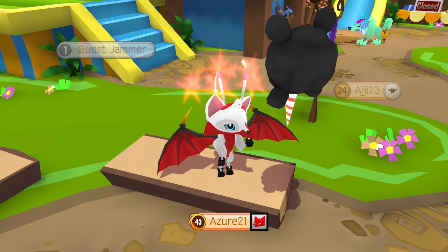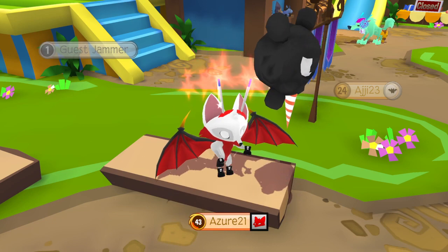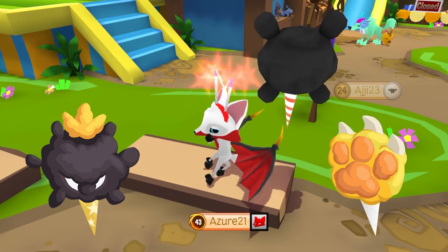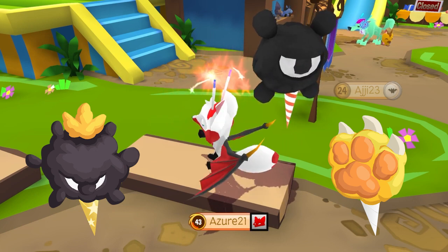Now this is for Animal Jam Play Wild. In Animal Jam Classic, there are a couple more you can create — they are the Phantom King and the paw shape. Did you know about these combos? Have you tried them all out yet? Let me know down in the comments below.